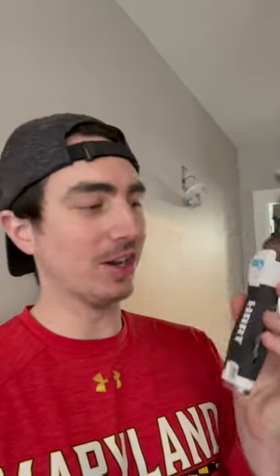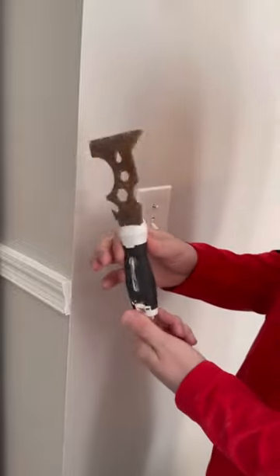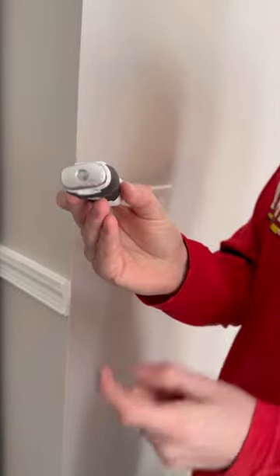Okay, this is very random and I should not like this tool as much as I do, but I'm just a sucker for good innovation and here's why this thing is awesome. So we finished painting and obviously that means we have to put all the covers back, and this is probably one of my new favorite tools.